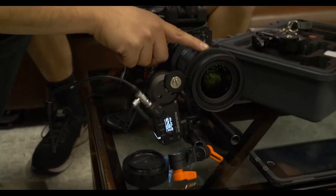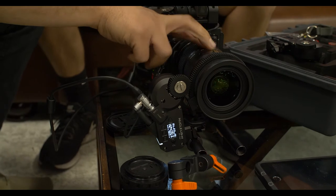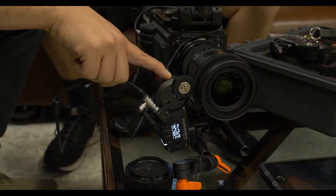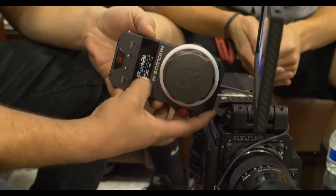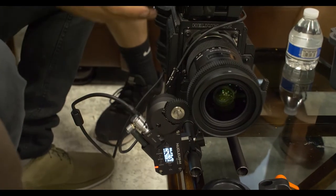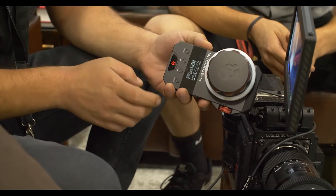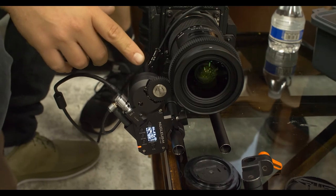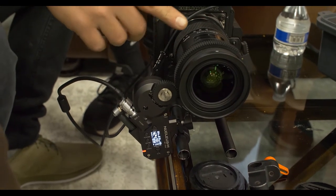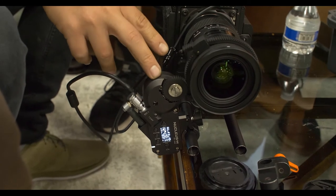He attaches a focus gear pitch zip tie on the Sigma Art lens, then attaches the motor to it. It's in master mode, and the motor says it needs to be calibrated. Do an auto-calibration — hold it down for three seconds and let it do its thing.